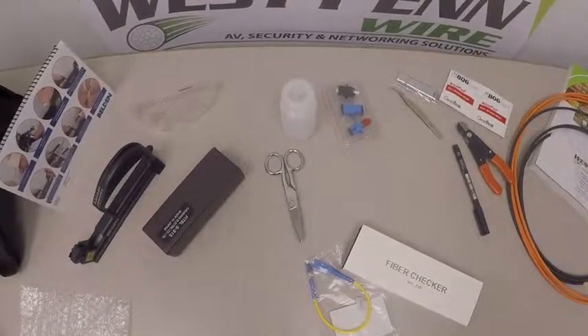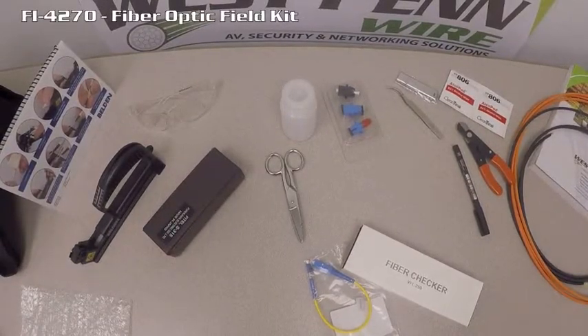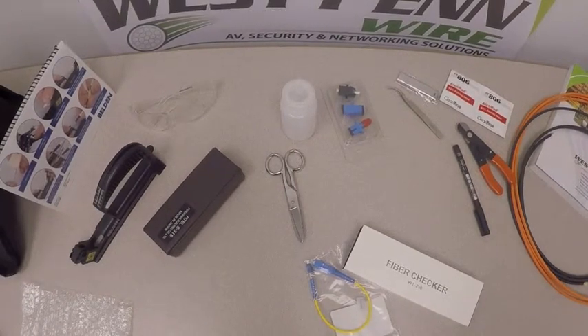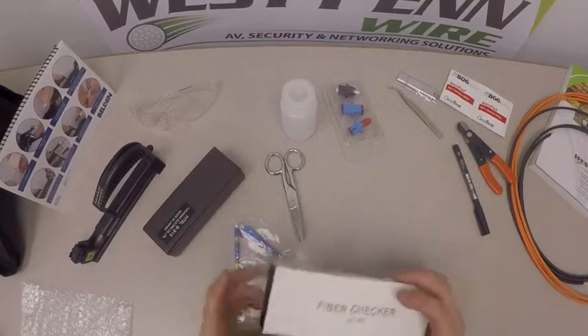In today's instructional video we're going to take a look at our fiber optic kit. The fiber optic part number is FI-4270. The kit contains many components — the first one is our fiber optic checker.